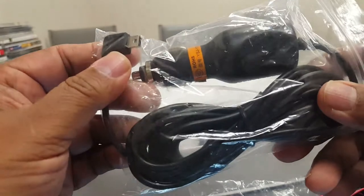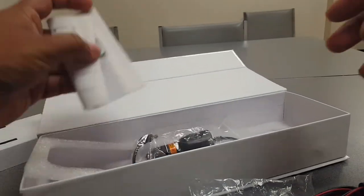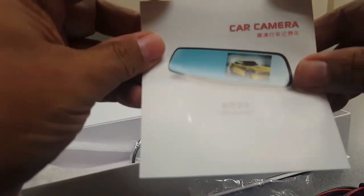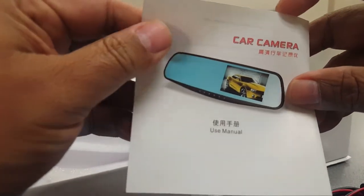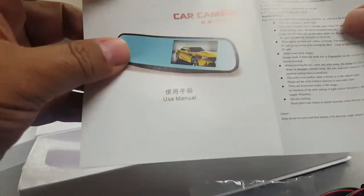You can plug it into your cigarette lighter. Here is the instruction manual - you can see it's pretty clear. It's 1080p for the camera, and here are all the instructions.